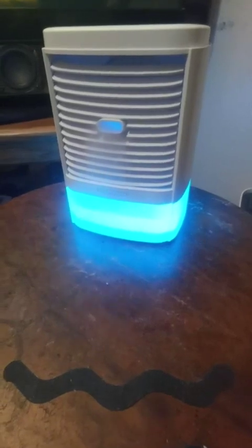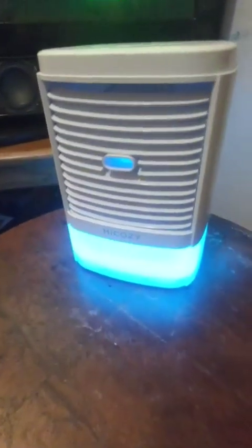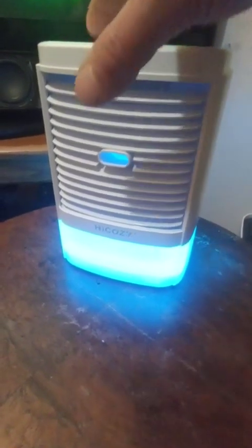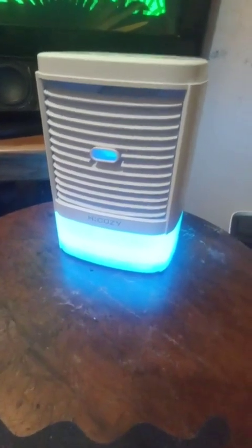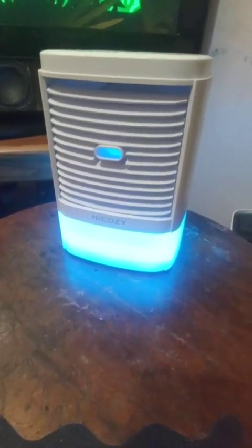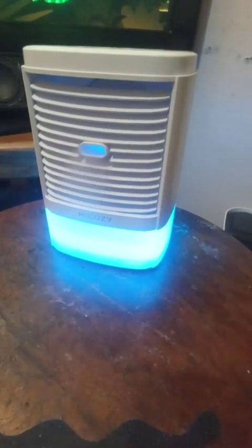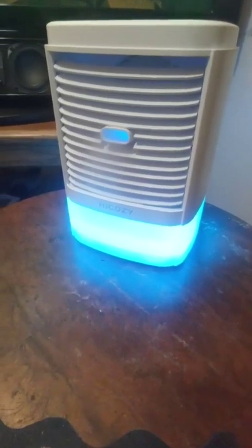You can see that misting coming out — pretty strong, and that's on the highest setting. Now you can turn it off and just have the fan without the misting. Turn the fan on high — that's as loud as it's going to be. Put the misting on, so that's on high and it's misting and blowing pretty good.